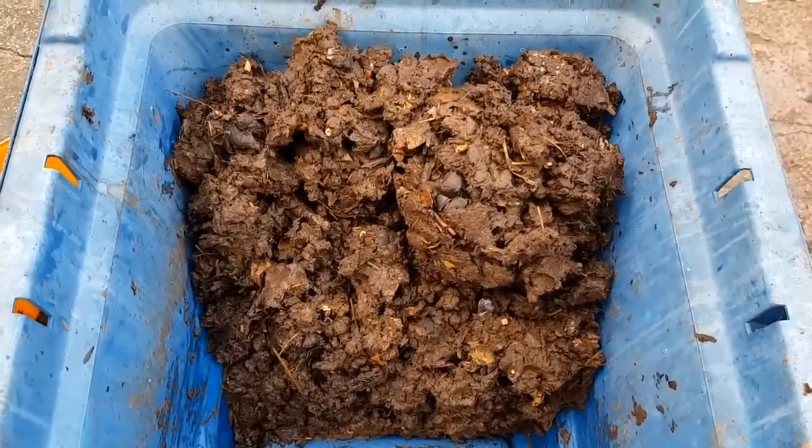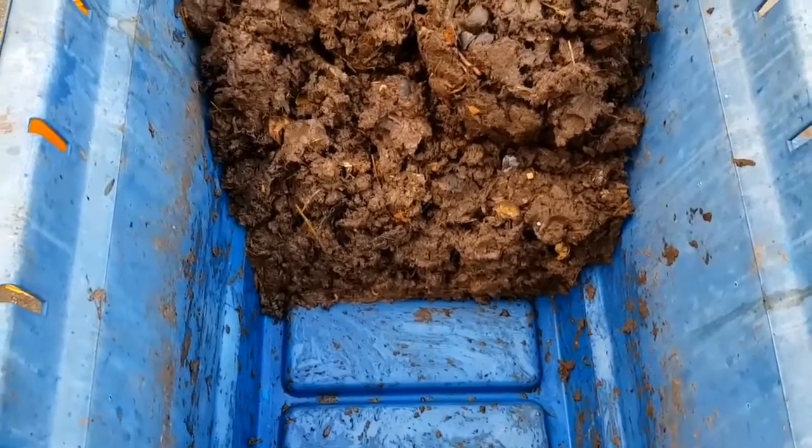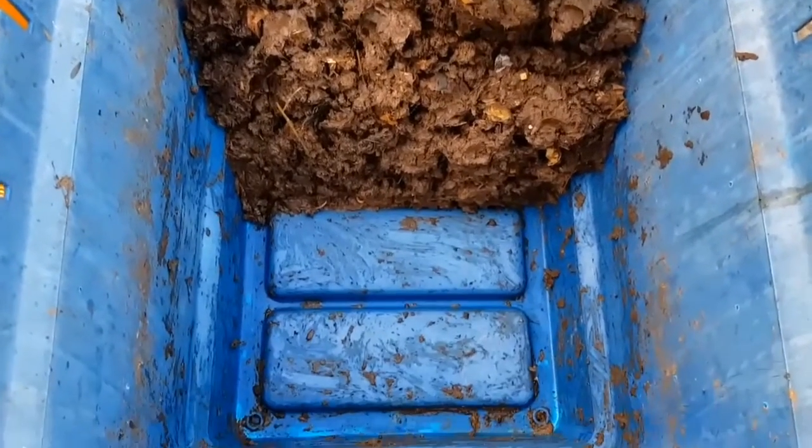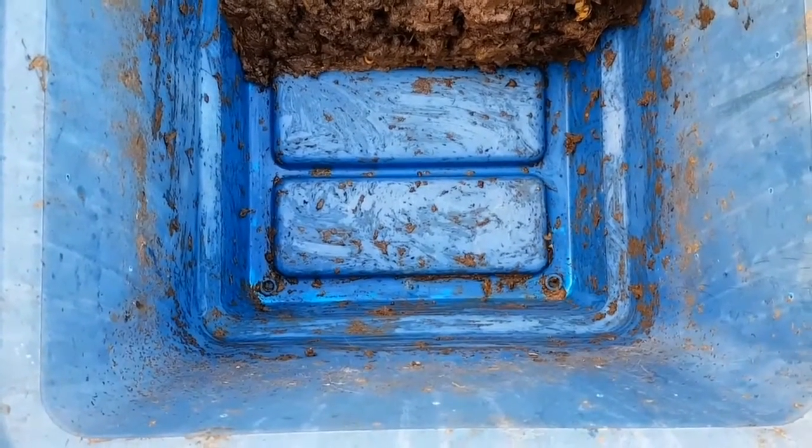Hello again and welcome to what is a very soggy, wet, muddy week 13 for our small worm bin weekly update. As you can see, here's Worm Mountain. Now, what went wrong with this bin last week? You'll have heard me mention that I thought it was getting far too wet and I would probably have to do something about it sooner or later.